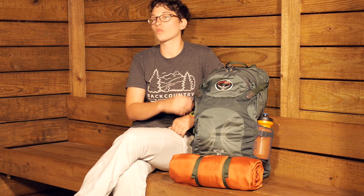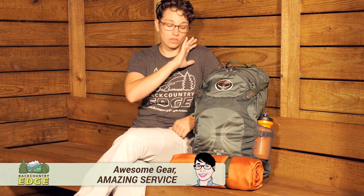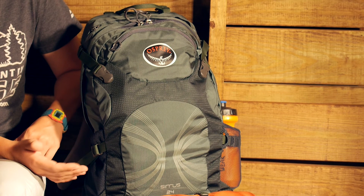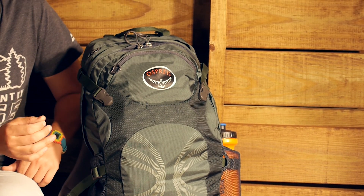The Osprey Women's Cirrus 24 liter day pack is the perfect option for fast and light hiking. It would be a great day pack — you can store everything you need for a full day on the trail. But it would also be a great option for a fast overnight when you are packing lightweight.